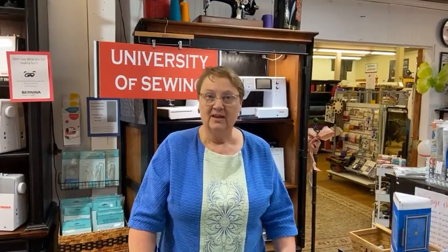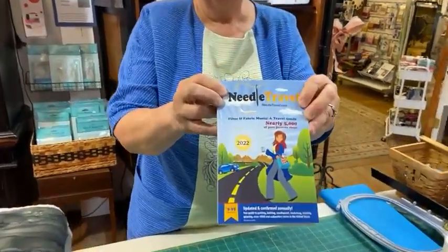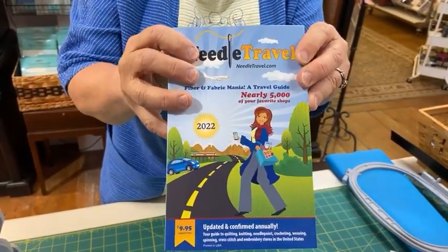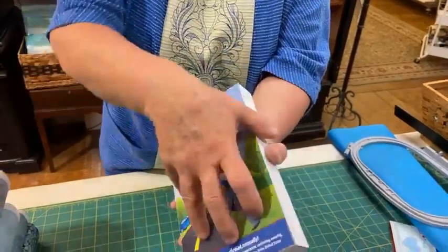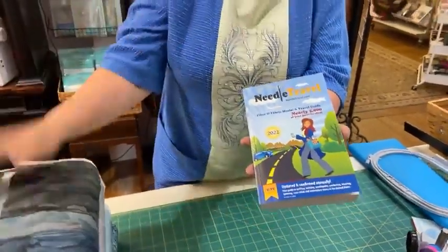Several of you are traveling. Some of you have been to the Paducah quilt show and graduation is coming up next weekend. We are open Friday from 10 to 6 and Saturday 10 to 5, so come on by. We also carry these nifty books called Needle Travel — it lists stores by state with a website too. Sometimes small towns don't have Wi-Fi, so a good book helps. Guess what — we're in there too! It's the 2022 edition.